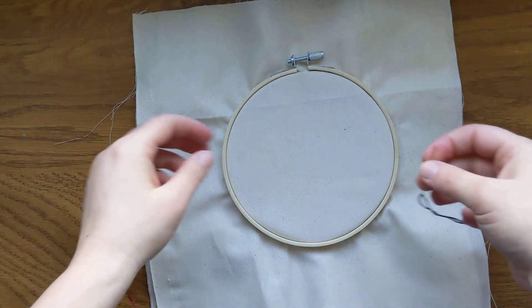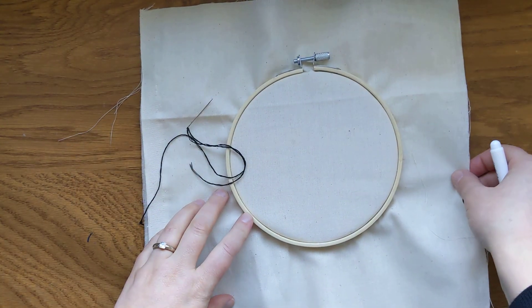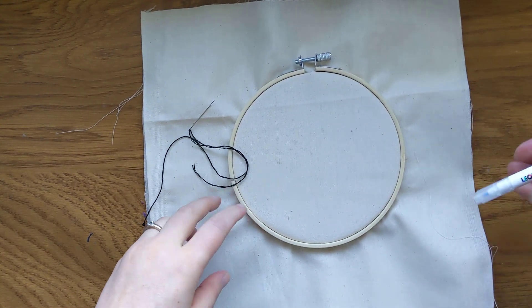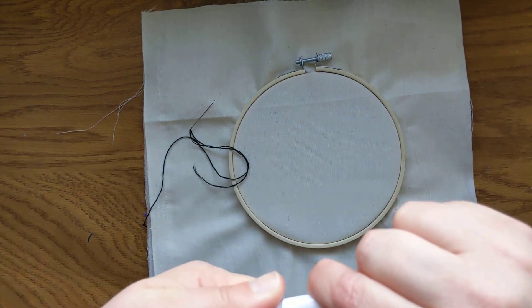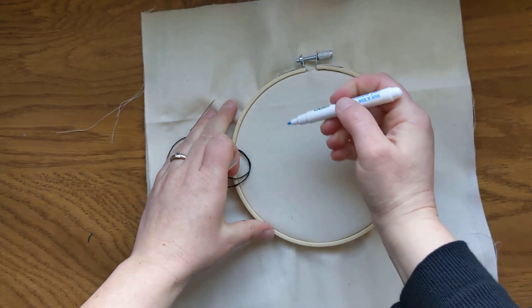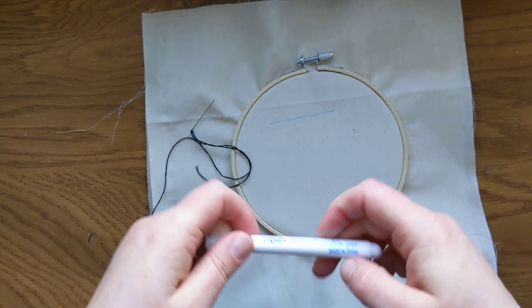Hi, it's Heidi from A Lively Hope, and today I am continuing my series of how to do various embroidery stitches. Today I'm going to show you how to do back stitch. This is a very common stitch, often used for doing straight lines — we'll pretend like that's a straight line.